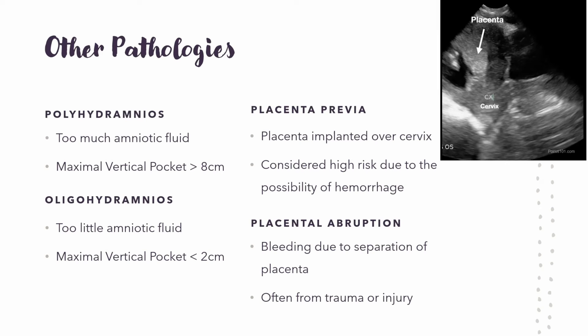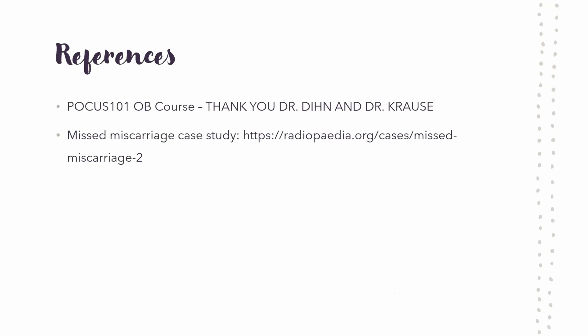My references are pretty much the POCUS 101 course, plus a little bit about miscarriage and missed miscarriages. Thank you.